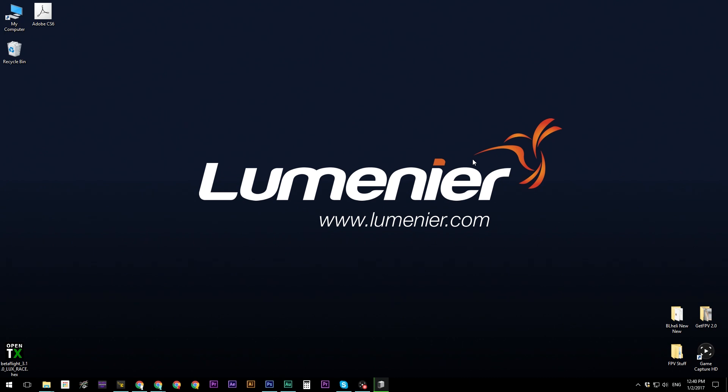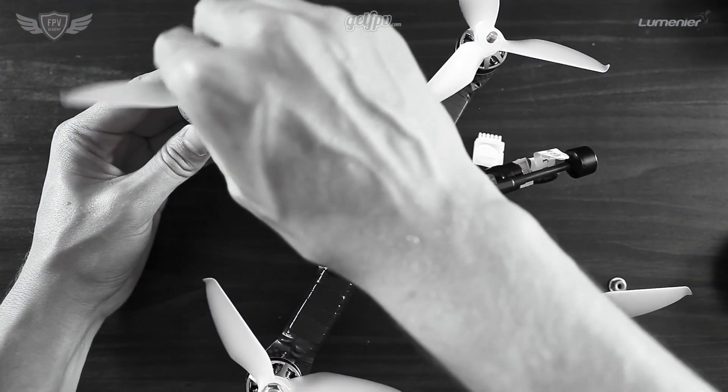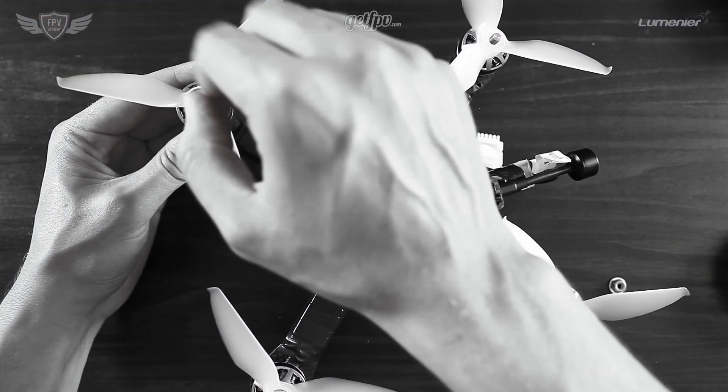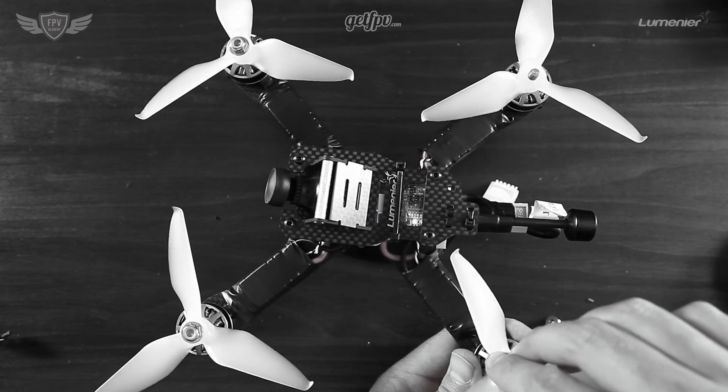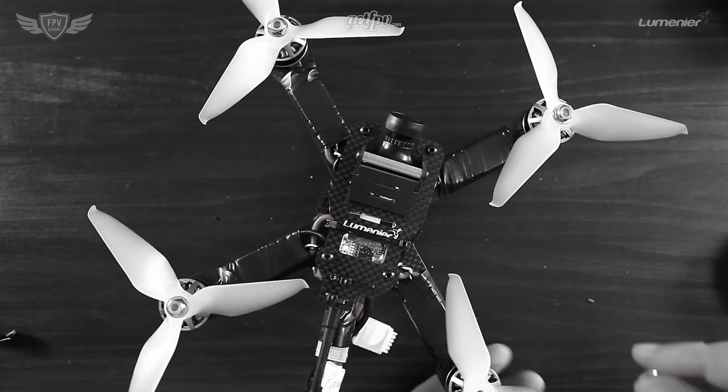Hey guys, this is Jack from FPV Academy and in this video we're going to be showing you how to set up your FPV quadcopter after you've built it using the FPV build-along video. So once you're done finishing your quad, we're almost ready to go and fly it — we just need to do a few things on the actual flight controller and ESCs to make sure that everything is set up correctly.